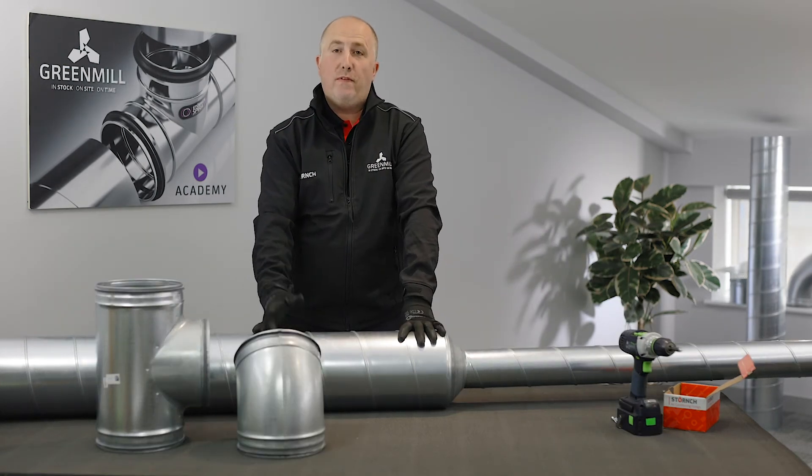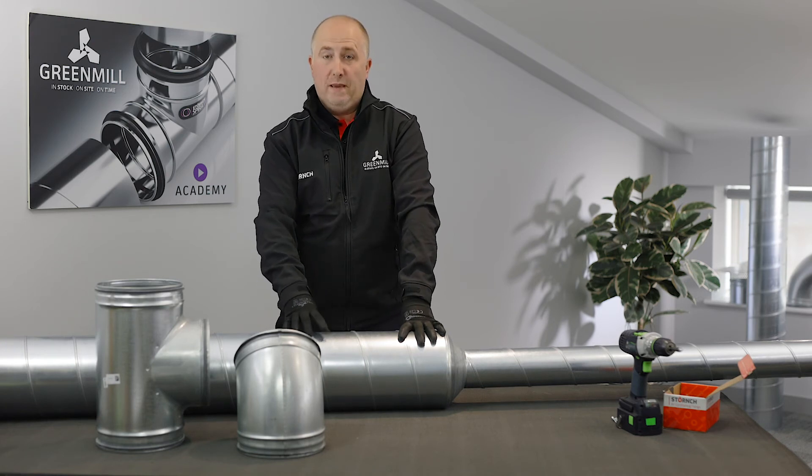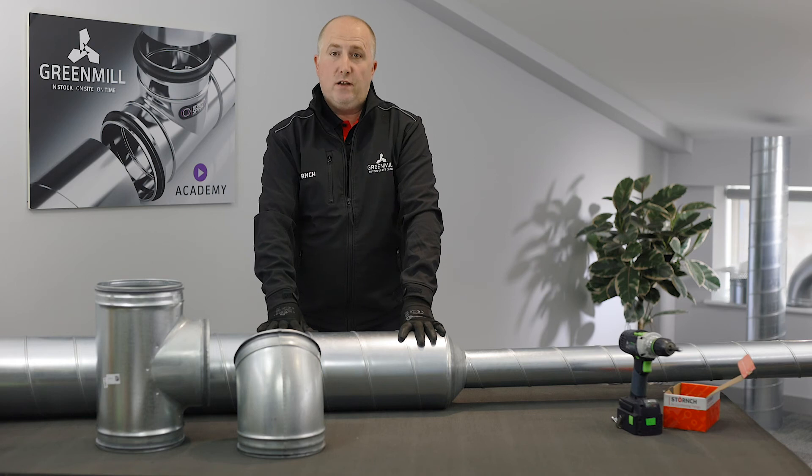Hopefully that was helpful. However, if you or your team would like some more information on this, a site visit, or maybe further training, please head over to greenmealdesign.com to book your training session via the virtual training calendar, or if easier, please send us an email. Thanks for listening — hope to hear from you soon.